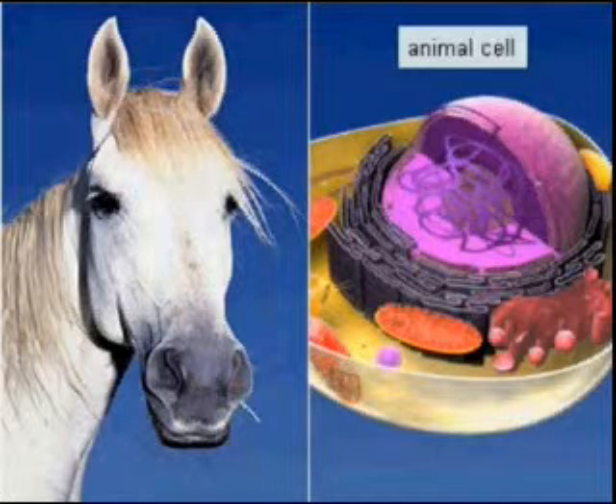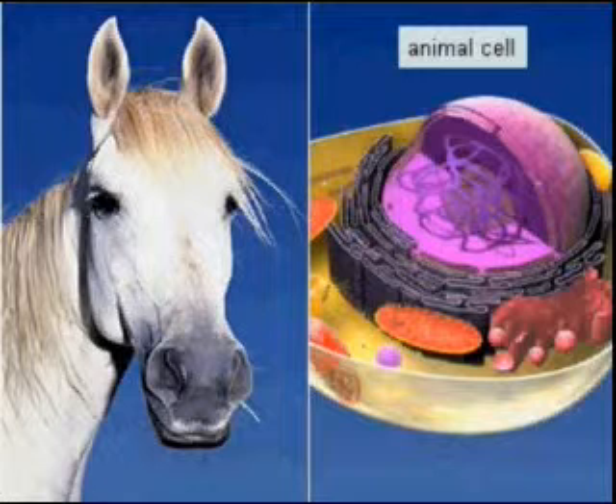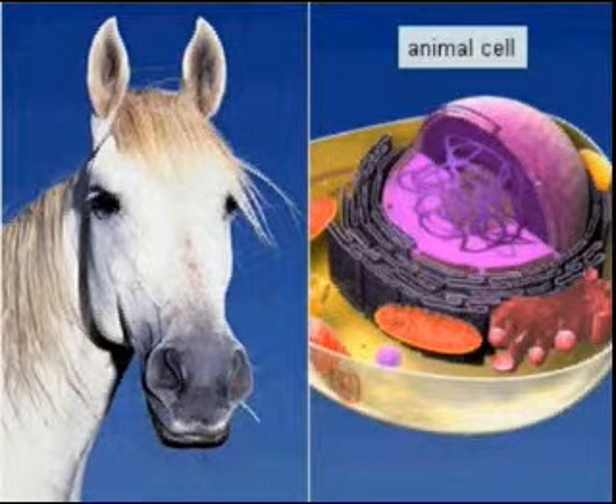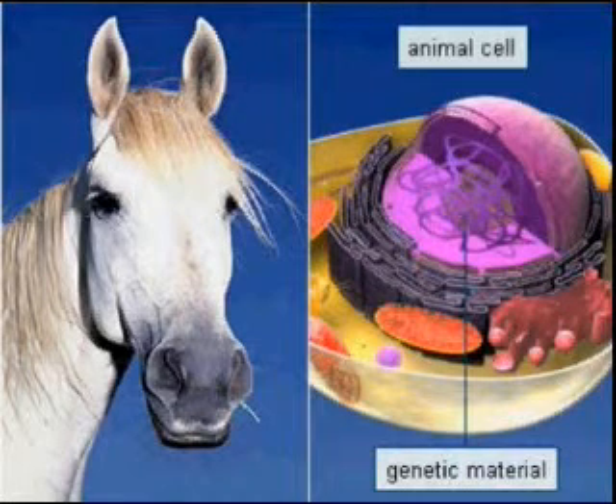The first stage in reproductive cloning involves collecting mature, differentiated cells from an adult animal. Although the cells contain a complete set of genetic material, it is not possible to obtain a new organism from them.